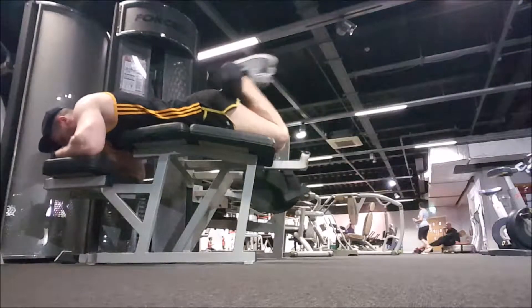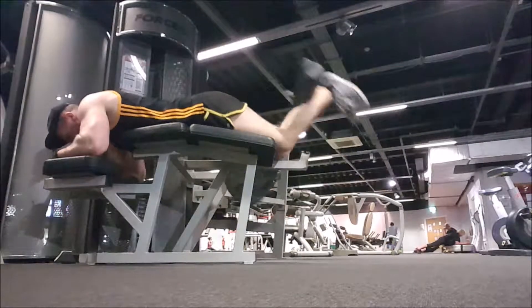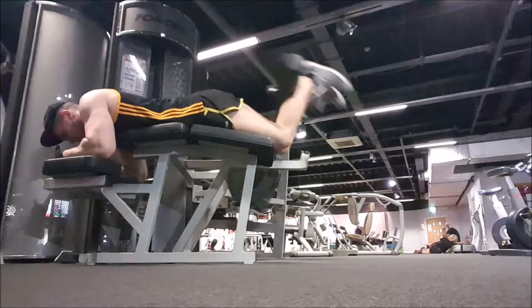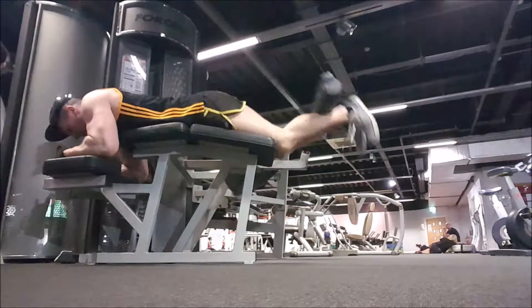Then I moved on to hamstring curls, probably my favourite exercise for hamstrings. It's hard sometimes to get a nice good squeeze and actual feel in the hamstring — sometimes you can feel it in your kneecap, so just be careful of that. Did a total of 4 sets, rep range hit between 15 and 20. I like it to go nice and high just so I can actually feel it working in my hamstrings.